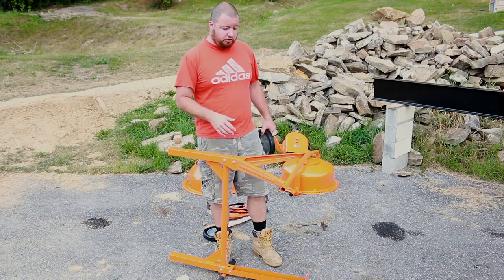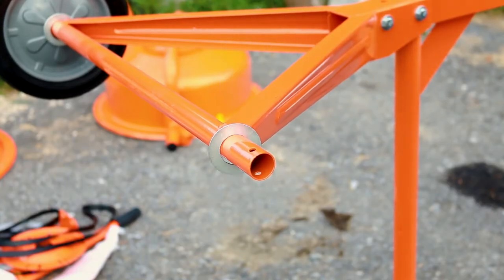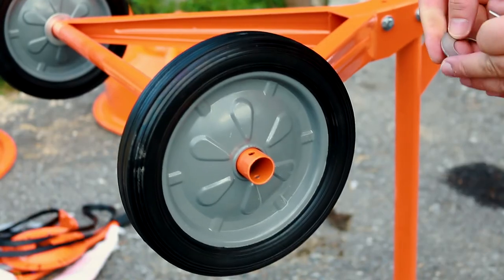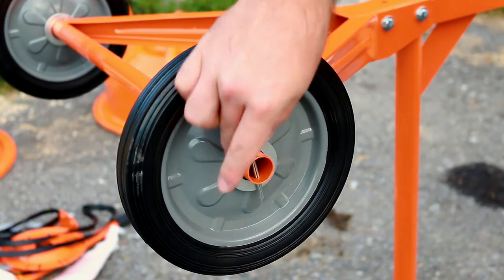Next we can put on our wheel. We have four washers — one washer goes on first, then our wheel, another washer, and then our cotter pin.